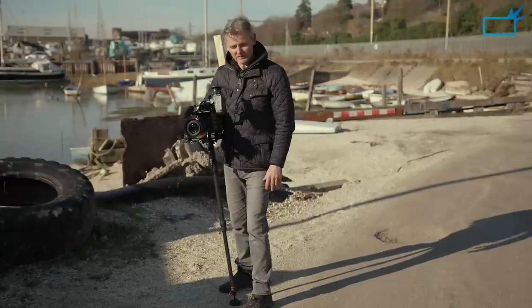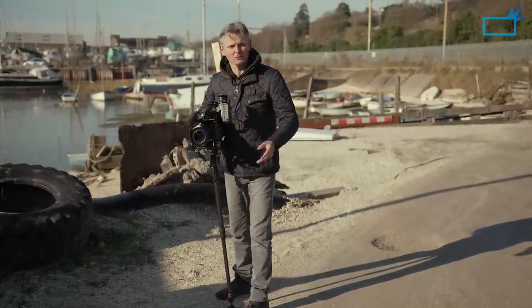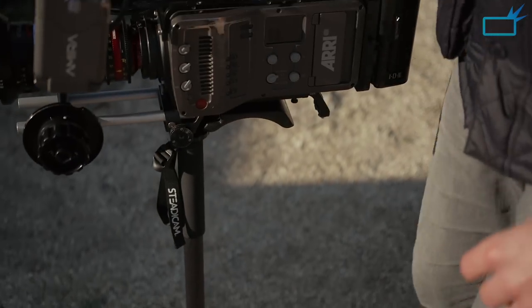If you're doing talking heads or cutaways, it's just fantastic. You're not worrying about the footprint of a tripod or needing to open one up in a tight space. It's just wonderful. And this is the lowest height you can have with the camera on the Steadicam Air 25 — I'm going to show you the full height next.